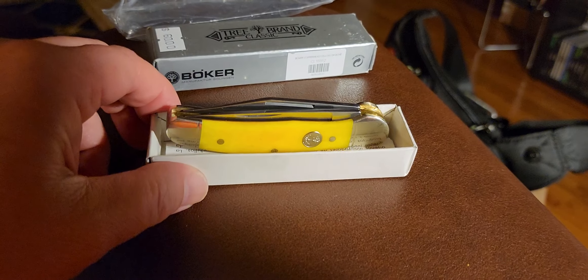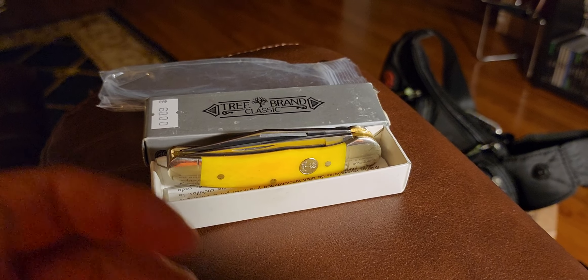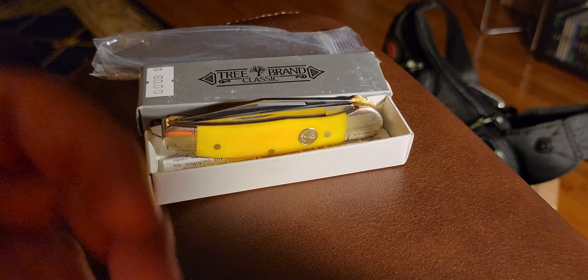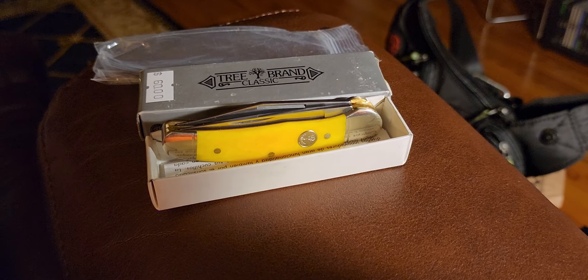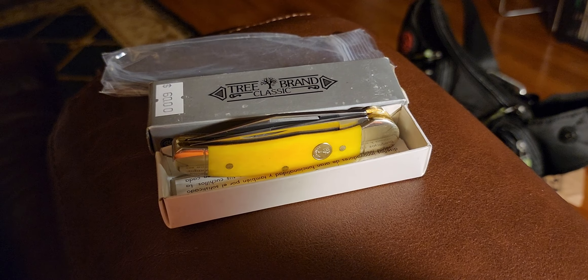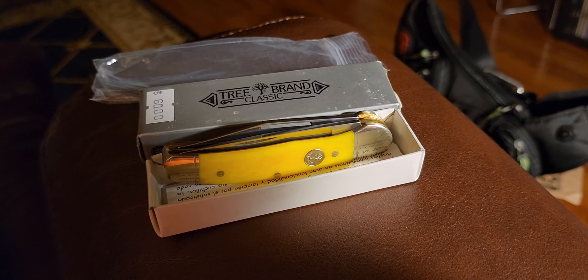As for my next purchase desires — I would love to get my hands on a Great Eastern Cutlery knife. I've never had one or picked one up. All I know is that people love and praise them. I was looking at their Johnny on the Spot camp knife and also their Cattleman's knife — I think that's pretty cool.